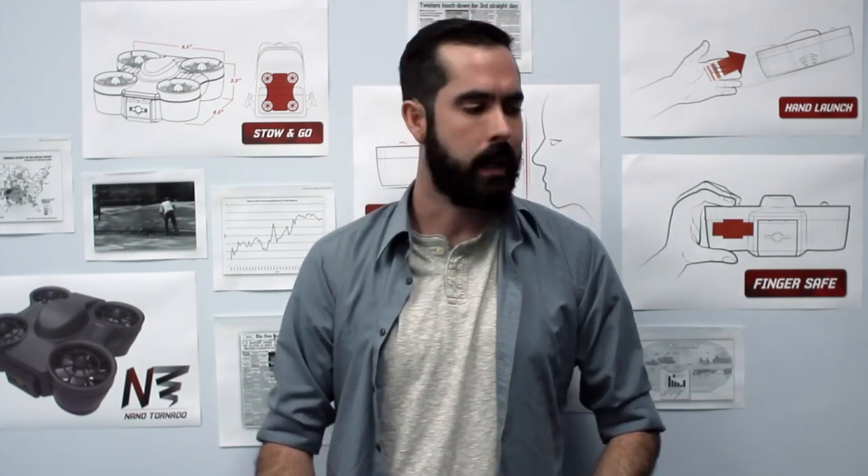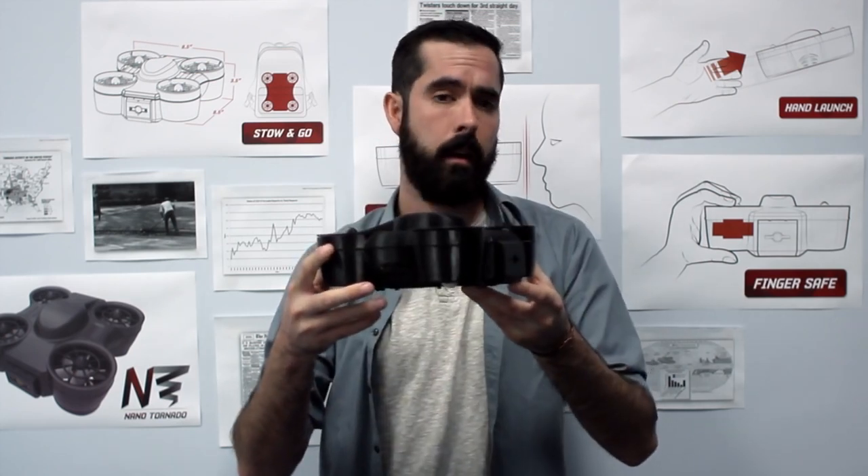So as you can see, the Nanotornado is very safe and versatile. People always come up to me and say, "Hey, are you a cat man or a dog man?" I'm a Nanotornado man — and you can be one too. Guys, please share this campaign with your friends and family, support if you can. We'd really appreciate it. Thank you for watching.